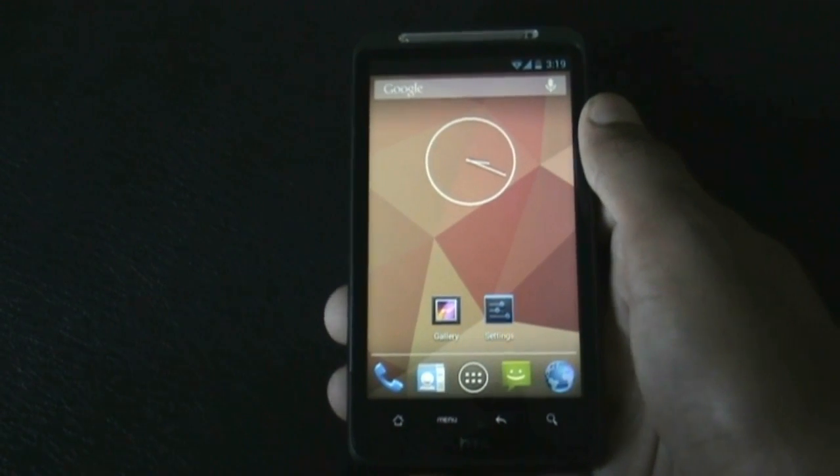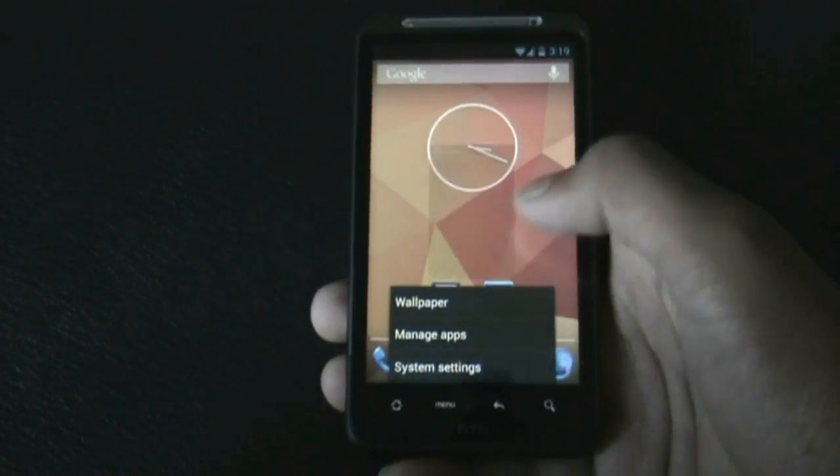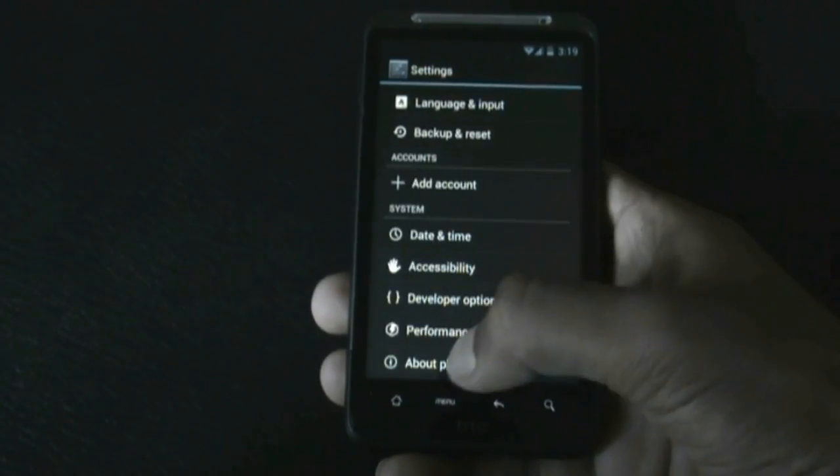Hey guys, today I'm going to show you the Jelly Time Jelly Bean ROM for your HTC Desire HD and Inspire 4G. This ROM is based on Android version 4.1.2, Jelly Bean.